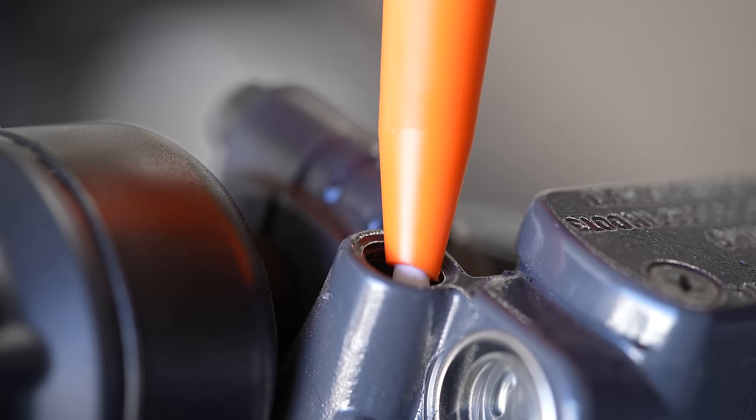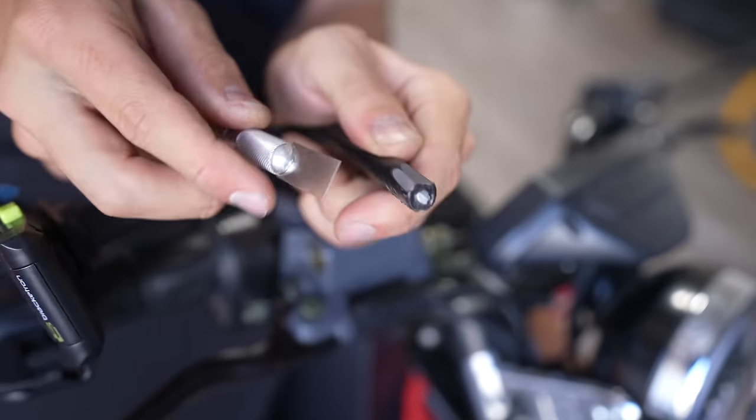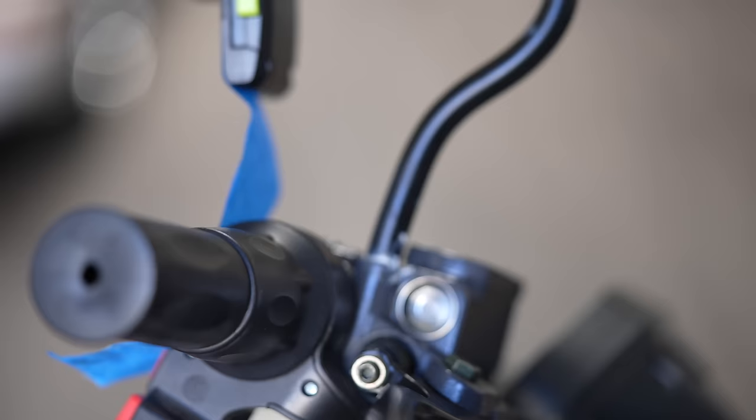I got this phone holder so I can attach it to the bike and be on my phone while I ride — maybe this is not a good idea. I'm going to use it for GPS. I'm going to fill this little hole right here with some liquid cement, stick the end in the hole, let it dry, and that should be good.